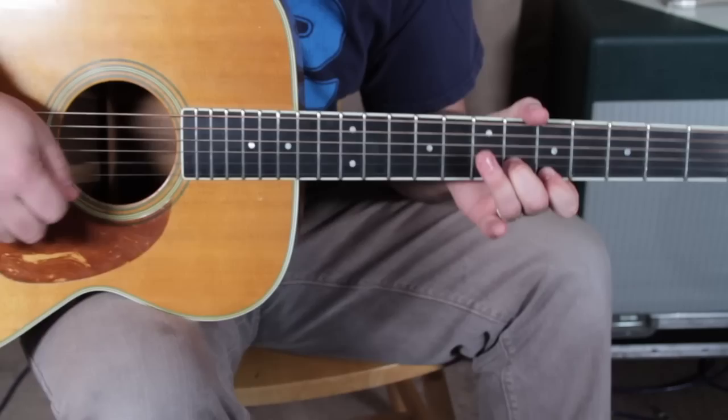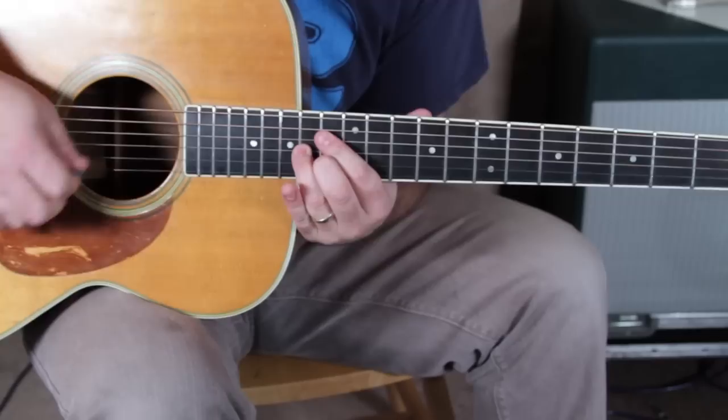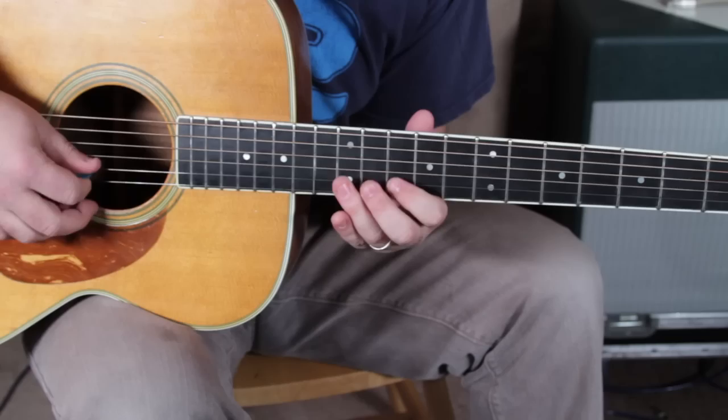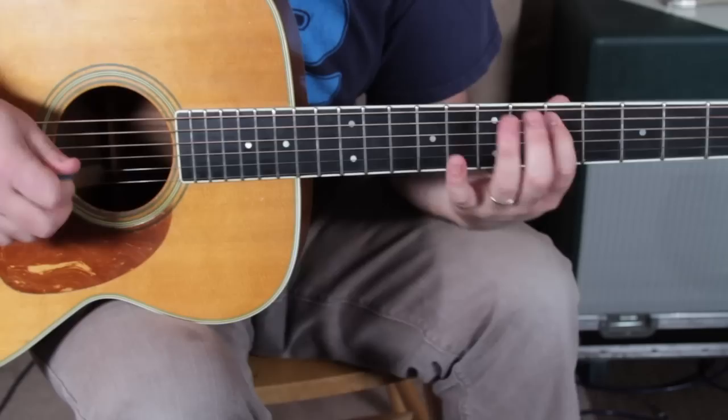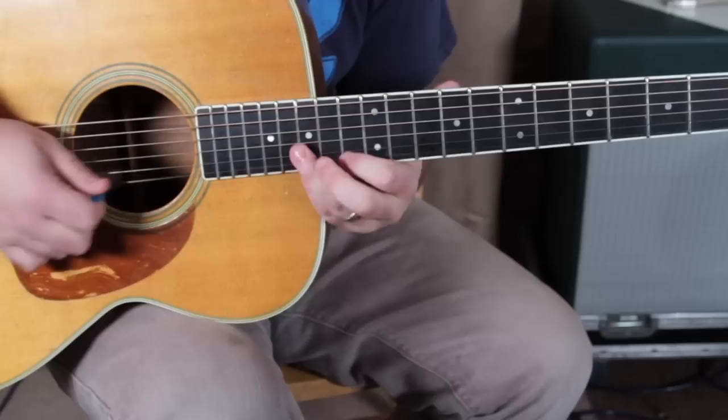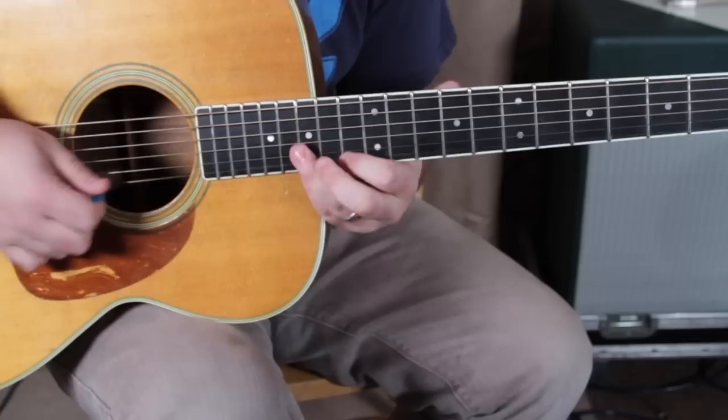So when we put the whole solo together... [full solo demonstration] Alright, hope that helped. I know that's a lot of notes, a lot of things to break down, but a lot of people wanted that, so good luck out there and hopefully I'll see you in another free lesson real soon. See you later.